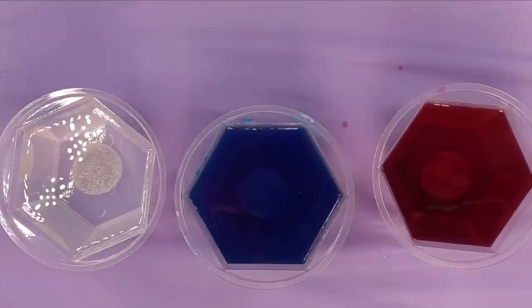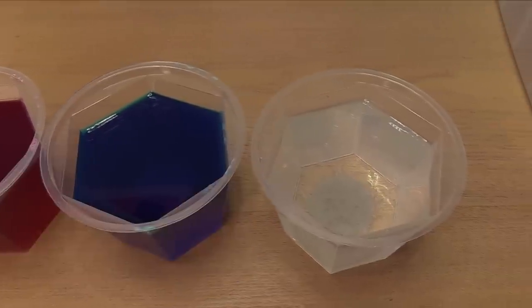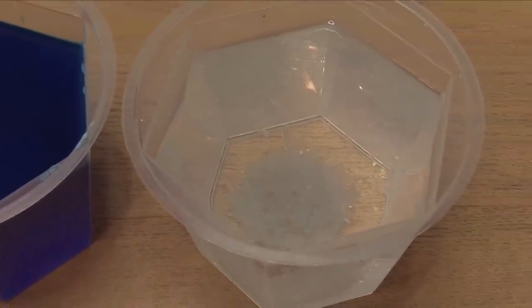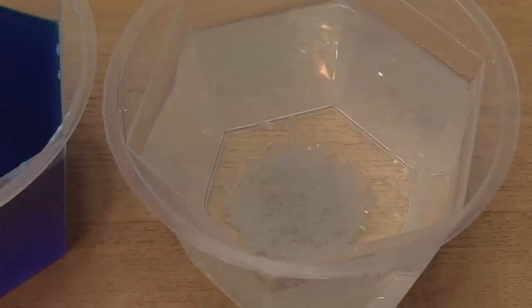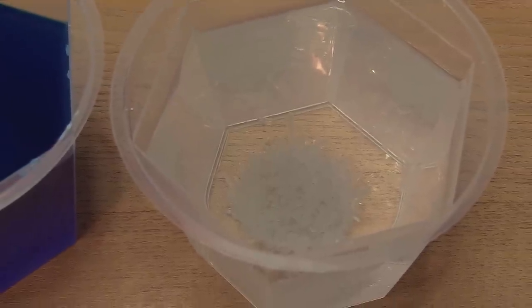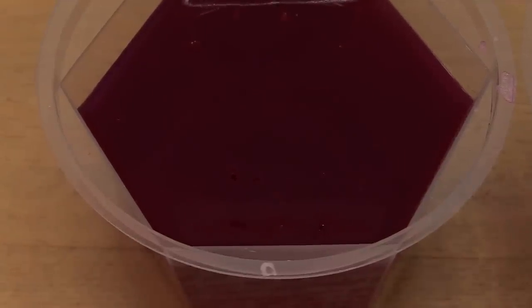I have these on another table, but here they are growing. This is the first day and look how much the clear one grew — you can totally see that is a good-sized crystal in there, and it's going to keep growing for an entire week. The blue one is a little too dark to see inside, and the red one is a little too dark too, but I'm sure there's crystal growth in there as well.